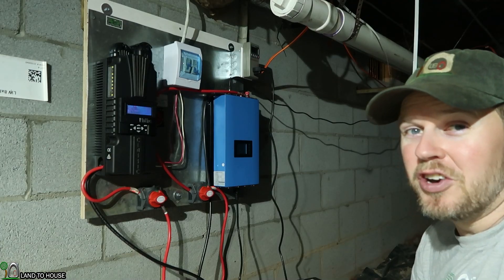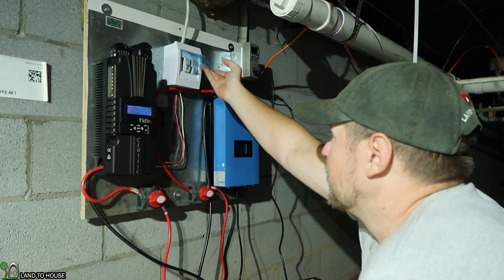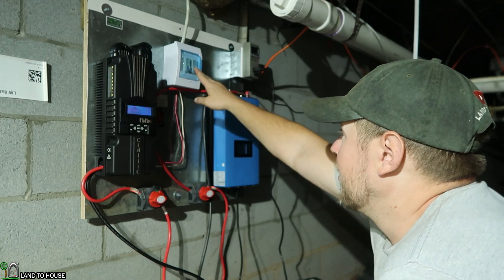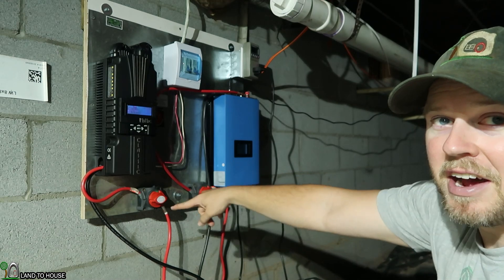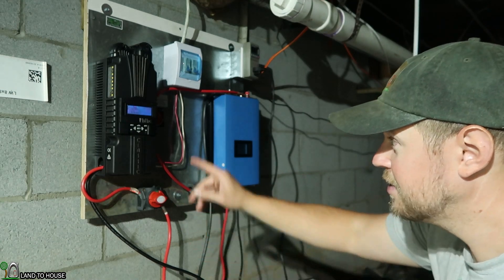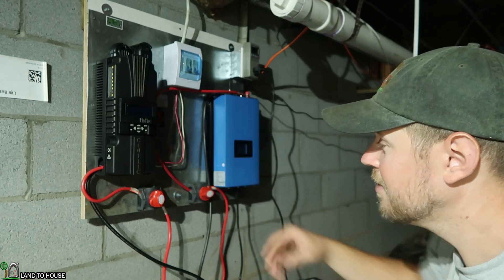I went ahead and turned off the turbine for this install, and I'm also going to flip the breaker so that there is no power coming in from outside. Down here I've got this switch that kills the batteries to the Midnight Classic. Got that turned off.